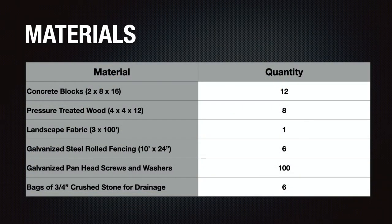Let's talk about the materials used for this phase of the project: 12 concrete blocks purchased from a local stone yard, eight pressure-treated 4x4x12 feet skids, a roll of landscape fabric, galvanized wire fencing, stainless steel screws and washers, and bags of three-quarter crushed stone to fill the holes where the blocks sit. The only additional material needed was three spare interlock stones to support the butt-to-butt joints on each skid, but otherwise materials for this part of the project were pretty straightforward.